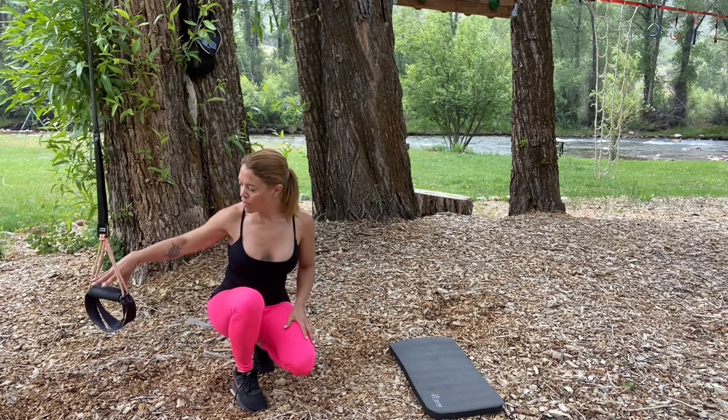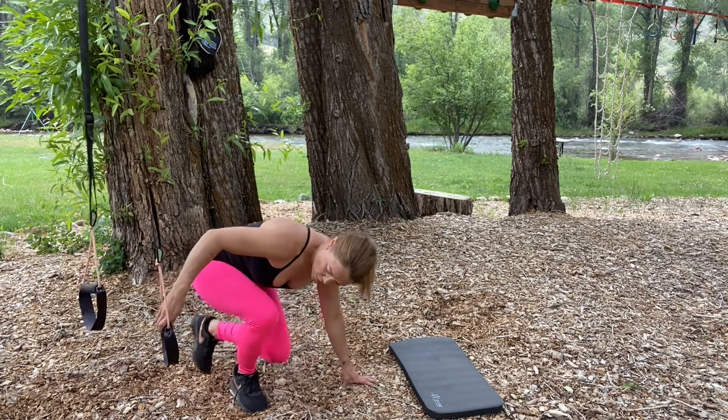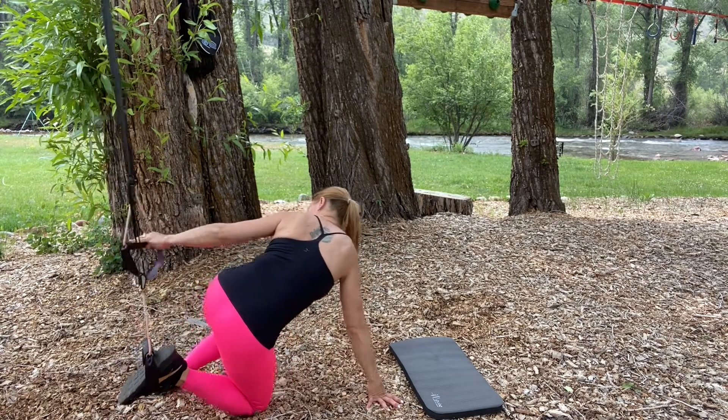I'm going to start with my ankles through the loops at the bottom of the suspension trainer. I'll place one foot through, kind of support myself on that move, and then place the other foot through.